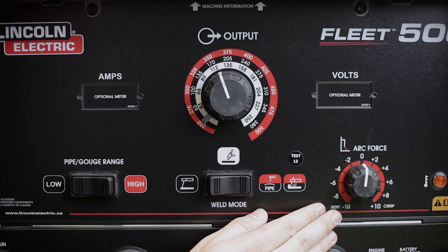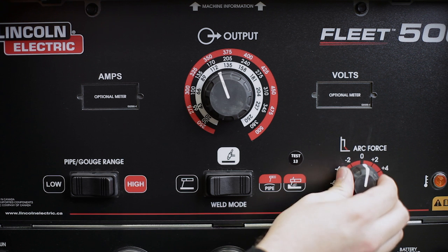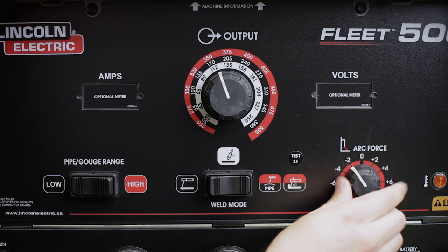On the right hand side is the arc force control. Arc force is the last ditch burst of current designed to prevent the electrode from sticking. Turn it to plus 10 for a harsher arc and minus 10 for a softer arc. Most of the time it's just fine on zero.